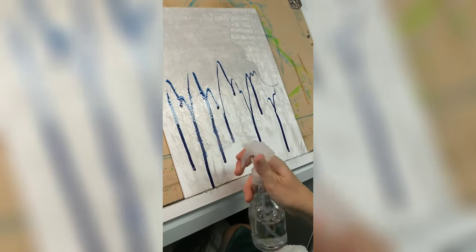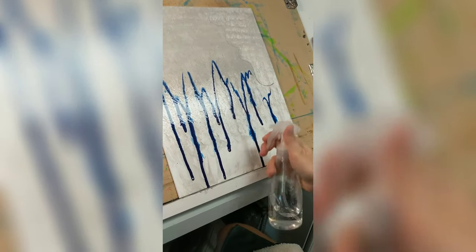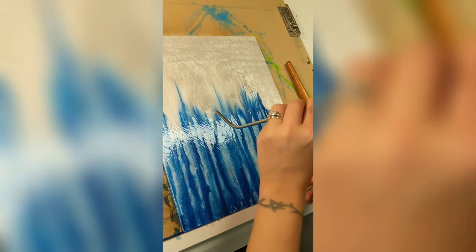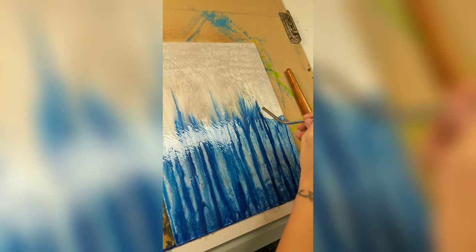I'm just going to be blending in some base colors and really playing with it, having a lot of fun. Sorry about the quality of this video — I'm not really a big tech person; my kids were just videoing with the cell phone.